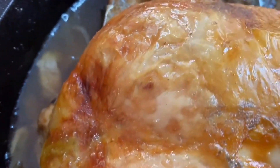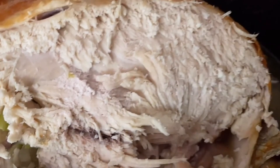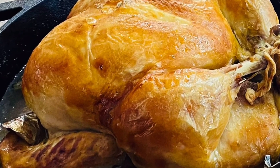This looks golden brown and delicious and juicy inside. We are all done. So I will see you next time — the good Lord willing and the creek don't rise.